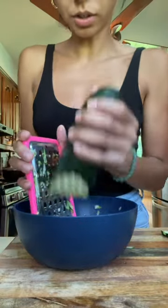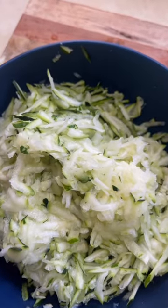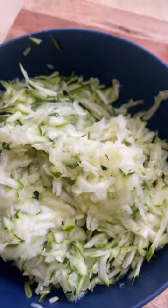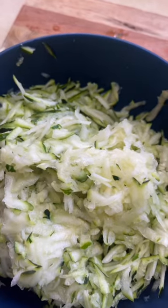One way would be to grate it. I got about this much from it. You can store it in a freezer bag or do a vacuum seal, and you can use it later on for things like a good zucchini pasta or zucchini bread.